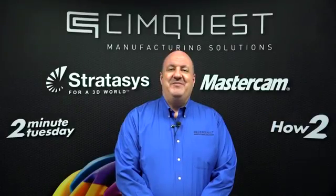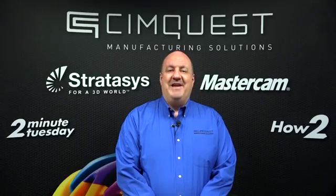Well, that concludes this week's session of Two Minute Tuesday. Thank you for joining us, and we'll see you next time.